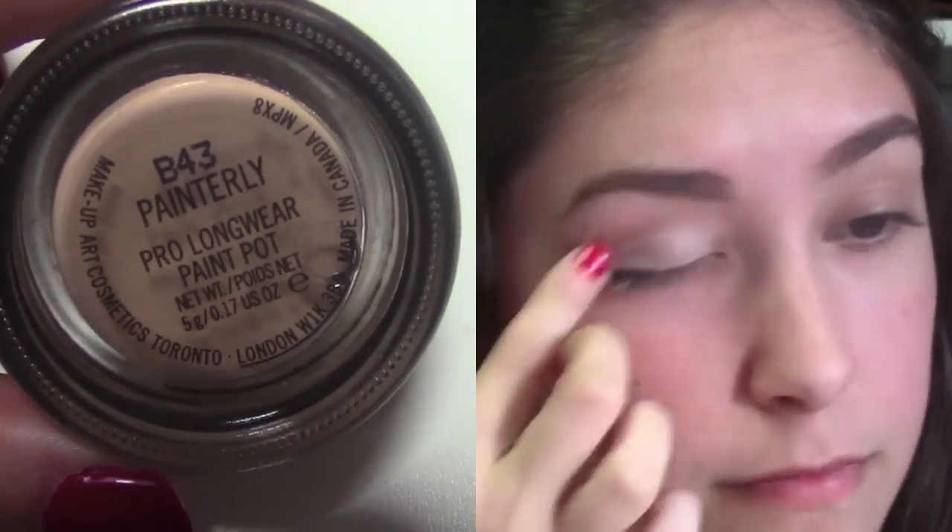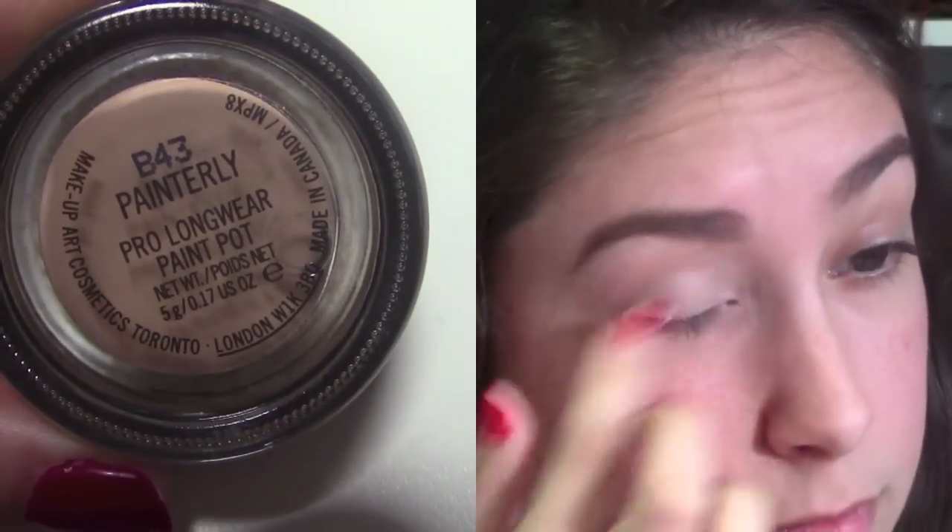To start off, I'm going to prep my eye using MAC's Painterly Pro Longwear Paint Pot, and I'm just going to blend it out with my finger.